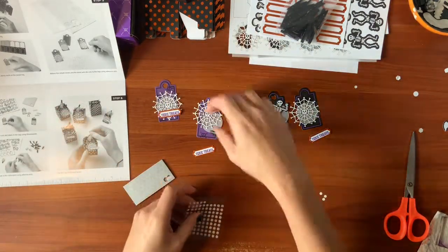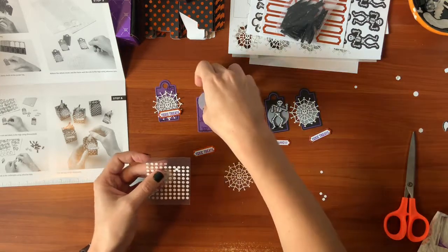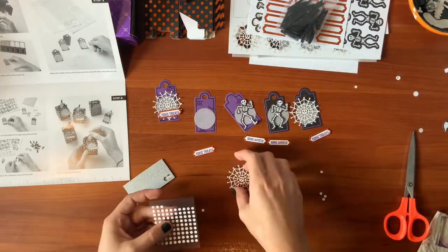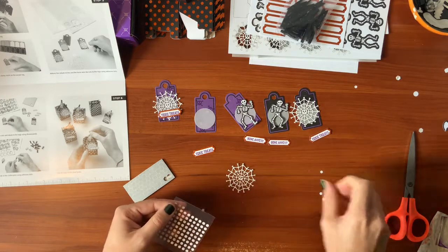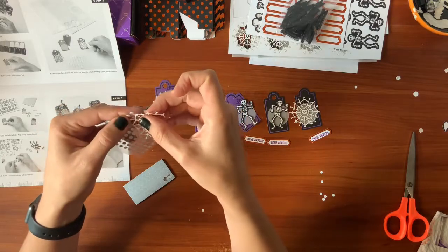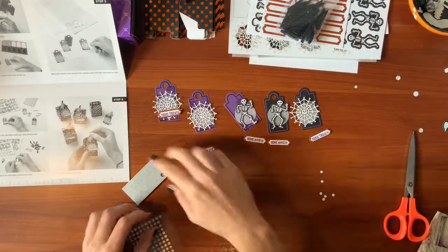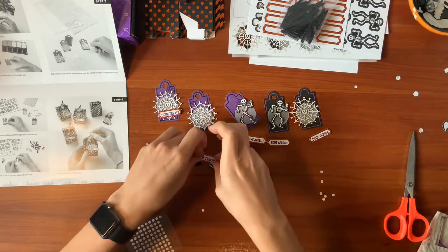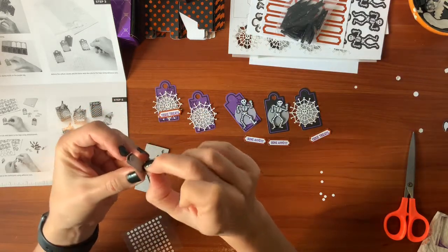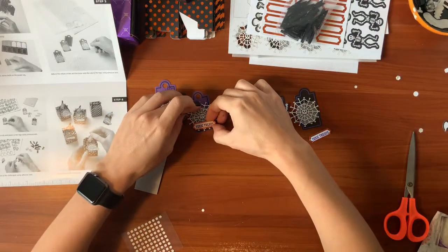Let's go ahead and make the rest of them. I never know if I'm using enough adhesive. Stuff always sticks. If you end up not using enough dots, you can just throw a little glue or some more dots under there afterwards. We're in a new neighborhood now and I have no idea how many kids are going to come for trick-or-treating.